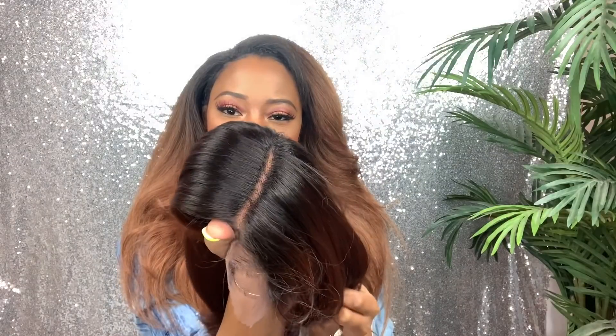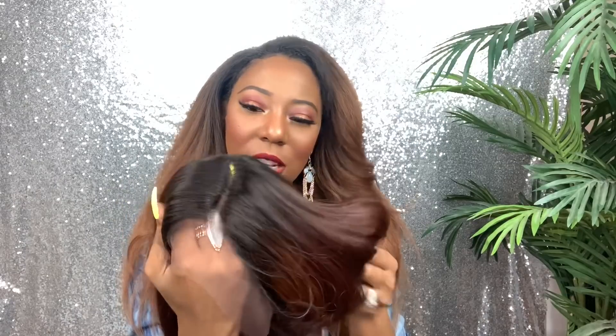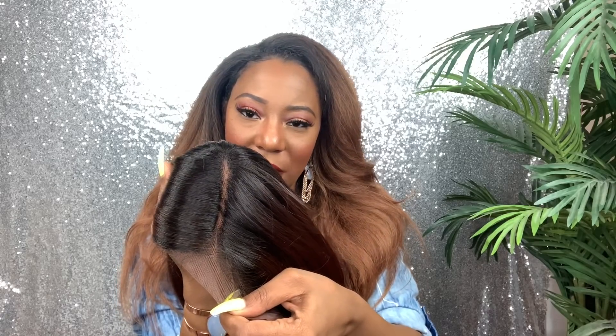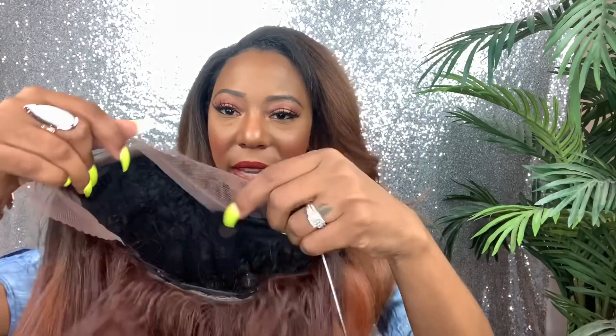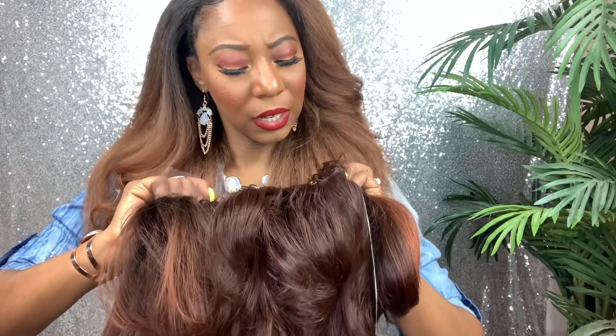Let me show you — this is the parting space. Look how good that looks. It goes back about four or five inches. That looks good, y'all. The texture is like a silky, yacky — she's not super silky but she's not yacky either. This is the Swiss lace here. Let's see about the hairline. She is kind of pre-plugged, but not too much. She's basically a lace parting wig with ear-to-ear lace — just not a frontal, but ear-to-ear lace.